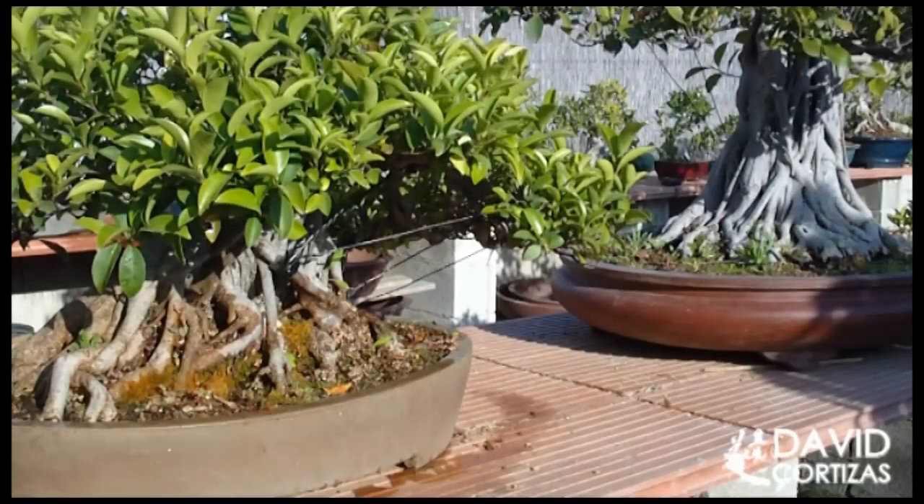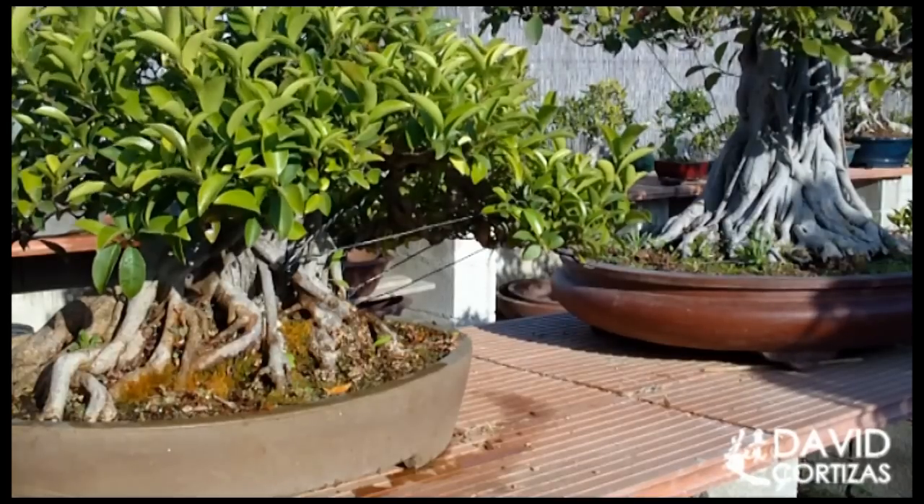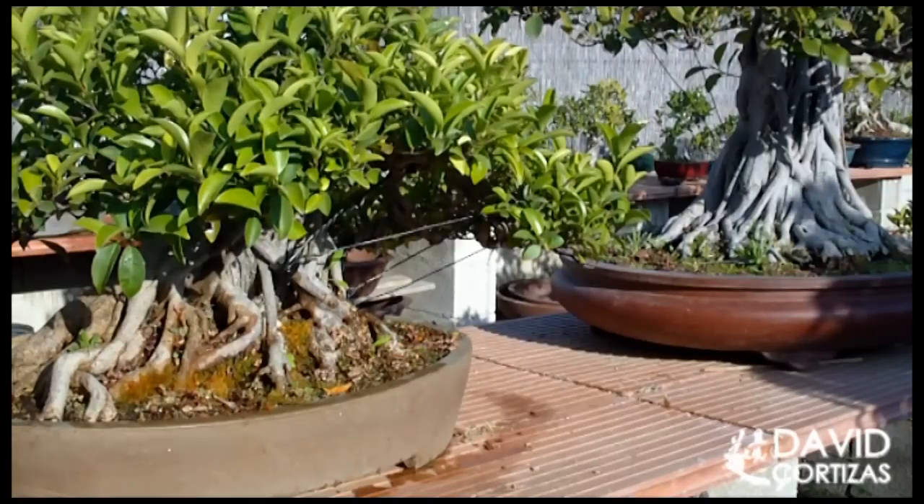Otra cosa que aprendí en Japón sobre el riego: cuando hacíamos la producción de esquejes allí — teníamos la producción de gardenias del maestro, las kuchinashis como las llaman allí — el maestro nos decía que las regáramos siempre, siempre que regáramos los demás árboles teníamos que regar los esquejes, aunque el sustrato estuviera mojado, porque evidentemente al no tener raíces no están consumiendo agua. Pero había que regar el esqueje siempre que pasáramos por allí. Si pasáramos tres veces al día, los esquejes igualmente se riegan tres veces al día.